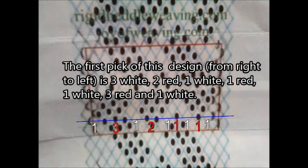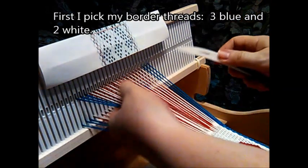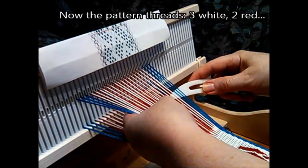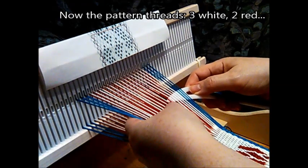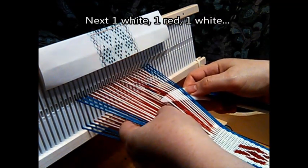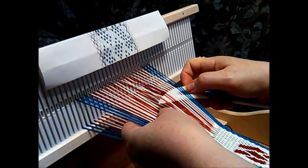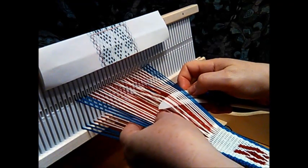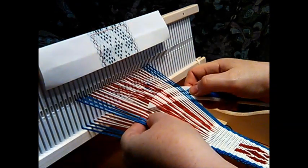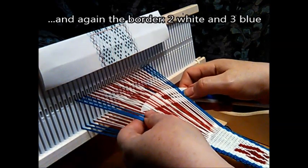Time to make a pattern. Find a graph that is made on a diamond grid. Each black dot represents a pattern thread that needs to be picked up; all the other ones are your background colors. I start by taking one thread each of my borders, which is three blue and two white. The pattern threads start with three white, two red, one white, one red, one white. And again, my borders of two whites and three blues.